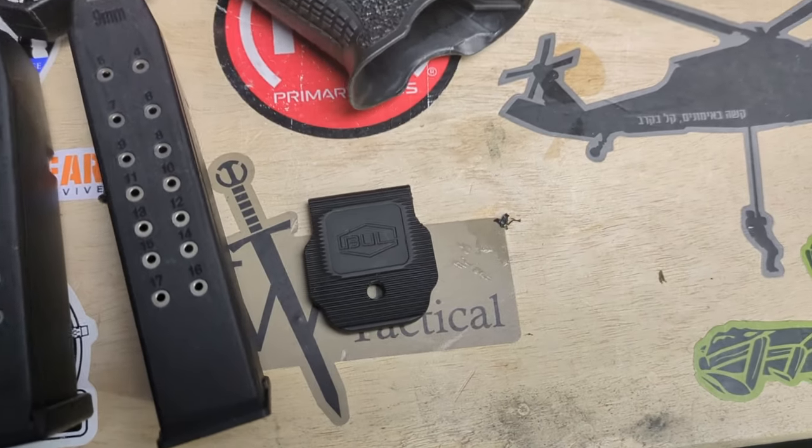The one caveat to that is the base plates on the Bull Armory magazines are out-of-this-world amazing. I'll show those off here.